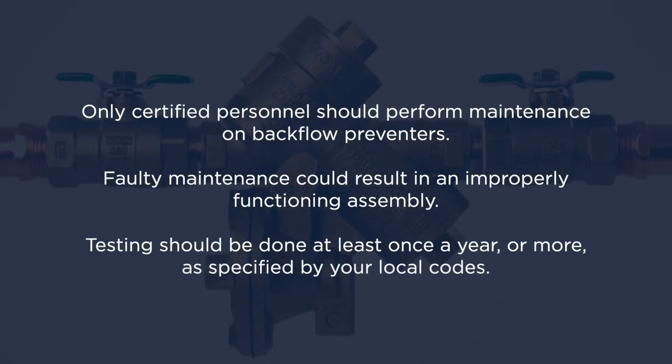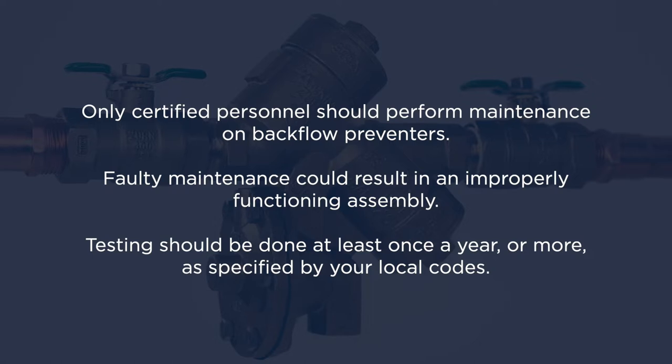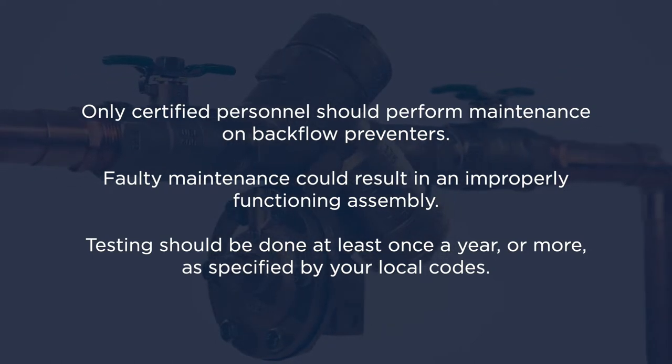Remember, only certified personnel should perform maintenance on backflow preventers. Faulty maintenance could result in an improperly functioning assembly. Testing should be done at least once a year or more as specified by your local codes.